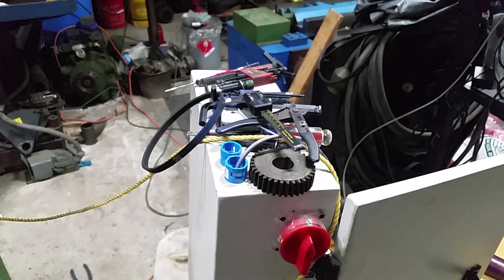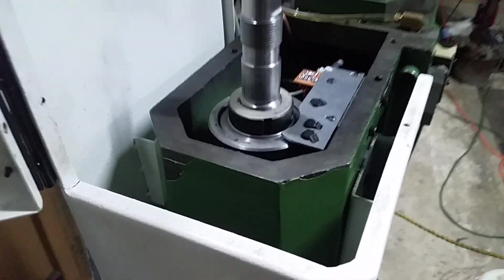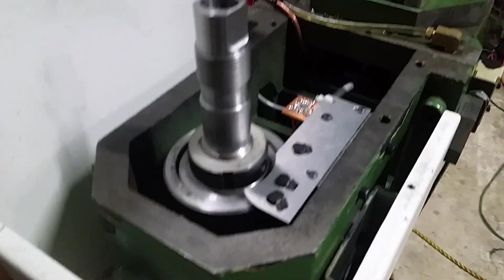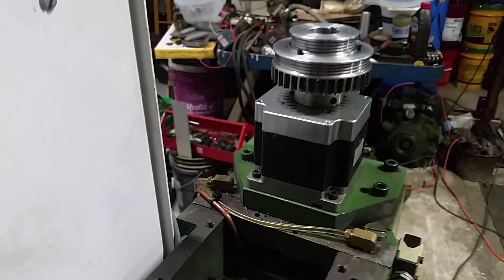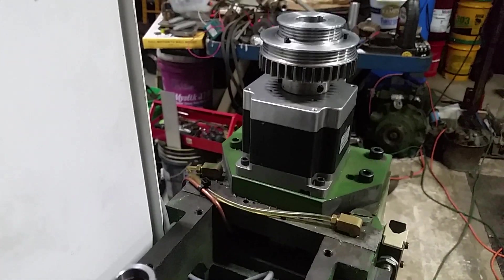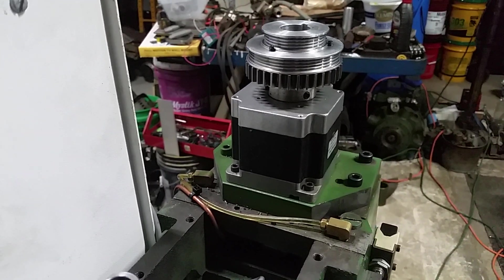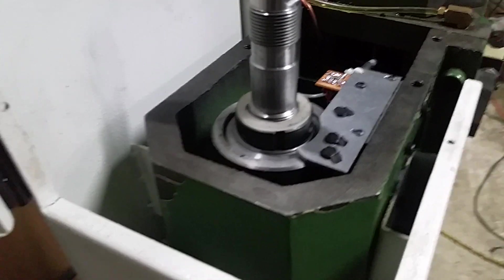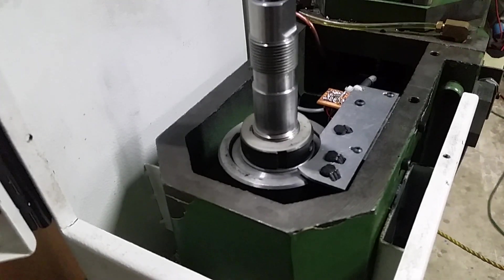It's almost all coming together. I think this was the last unknown — figuring out how I was going to get a spindle encoder in here. It's a 36-tooth gear, so that should give me four times that for the counts per revolution, which should be enough for most things I want to do.